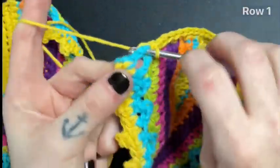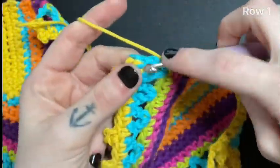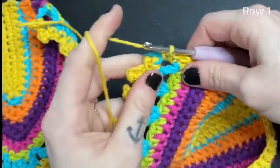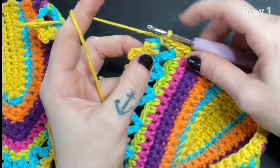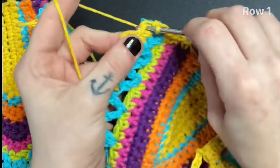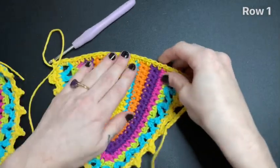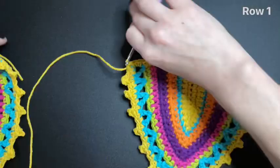Don't forget to leave two single crochet onto the V-stitch row. After that, you're going to leave one single crochet on the side of your bra cup right here on the very end. This is what your work should be looking like at this point.